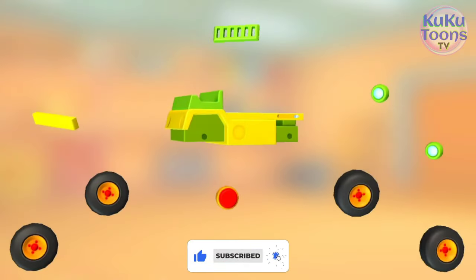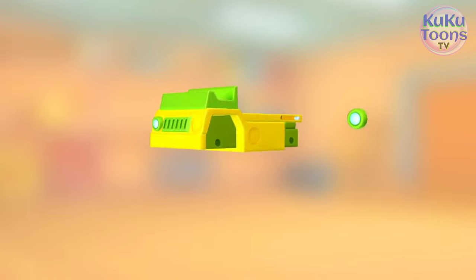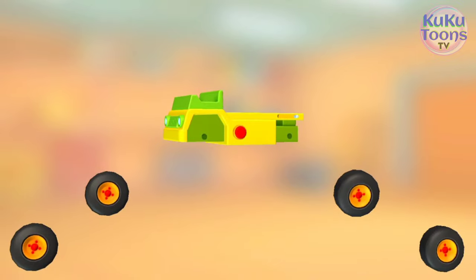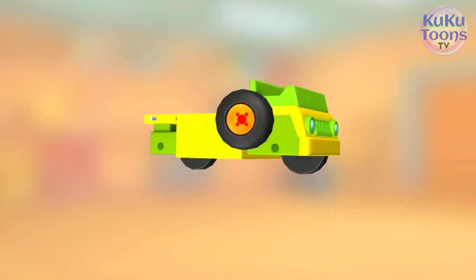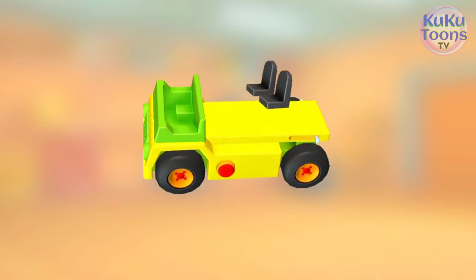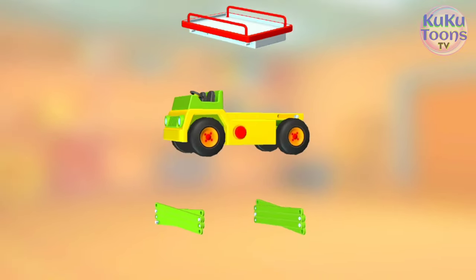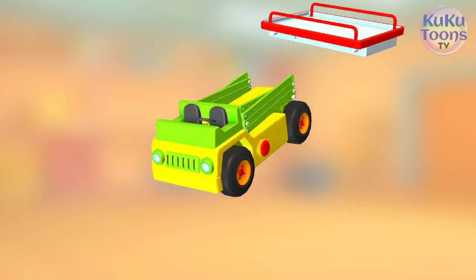What a mess! We use these parts to build a vehicle. Radiator vent. Bumper. Headlight. Headlight. Red button. Wheel. Wheel. Wheel. Wheel. Seats. Steering wheel. Platform mechanism. Platform.